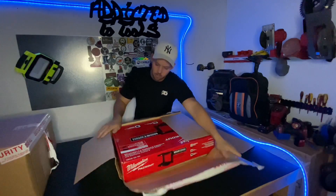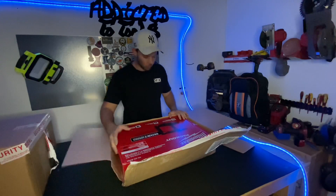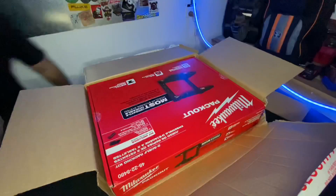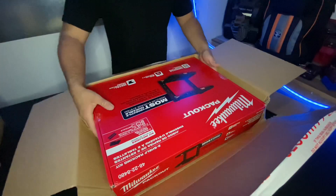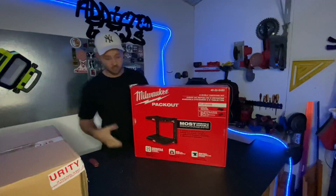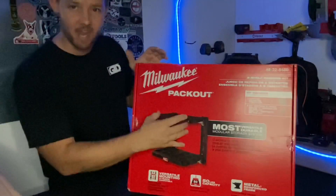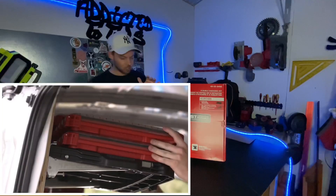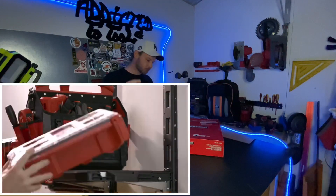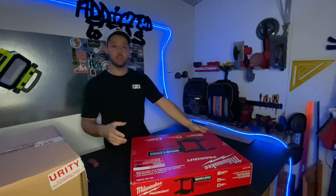There we go. I actually wasn't expecting that. Awesome — that's the shelving. Sweet. If you guys haven't seen this before, it's basically the modular shelving system from Milwaukee. Your pack out goes on top of it. You can utilize it in a few different ways — you can put it in your van, in your shed, all that sort of stuff. I'm super keen to get this up on the wall and give it a go.